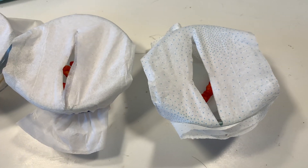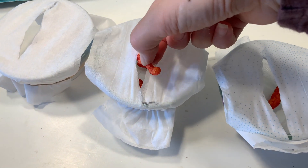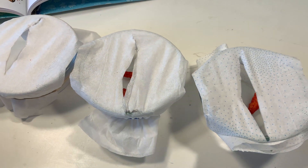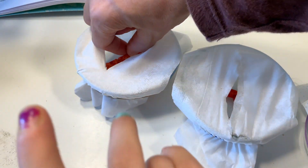We didn't get as good of results as you would have gotten with a puffier chip, but we still got to enjoy a tasty treat while learning something about bees and how they transfer pollen from one plant to another.